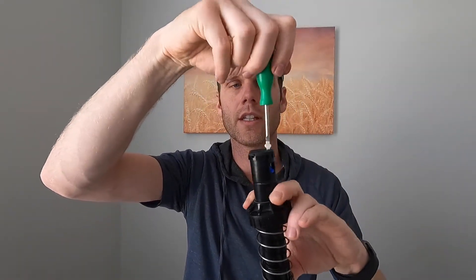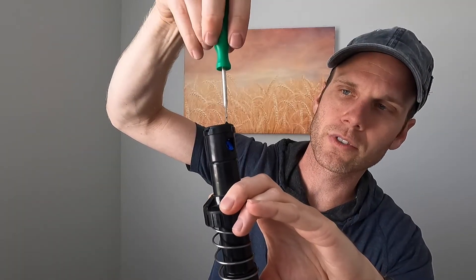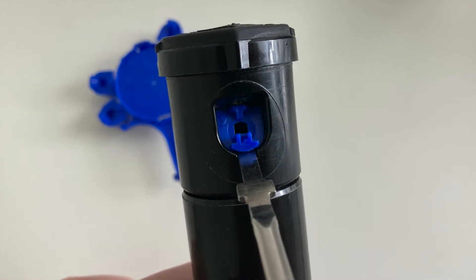To remove the nozzle, it's essentially the opposite process with a few exceptions. Unscrew the screw all the way out of the way, making sure your flathead is fully in the groove so you're actually turning it. Once the screw is clear, look for the small slot underneath the nozzle for the flathead to fit in, and then carefully pry it out — it should pull right back out. After removal you can swap in a different nozzle, wash out any debris, and reinstall just like shown.